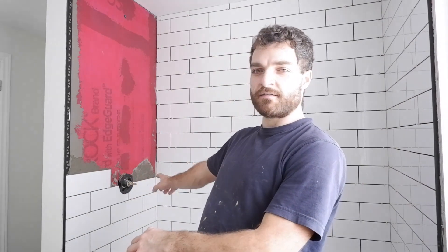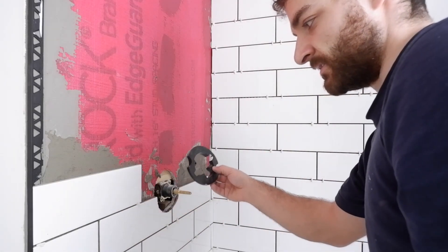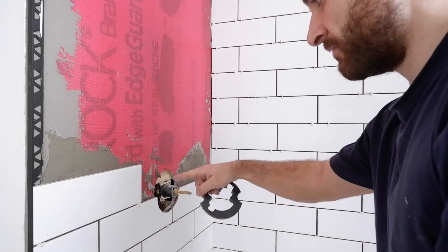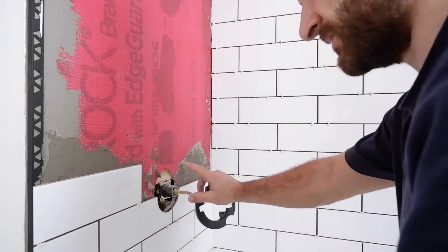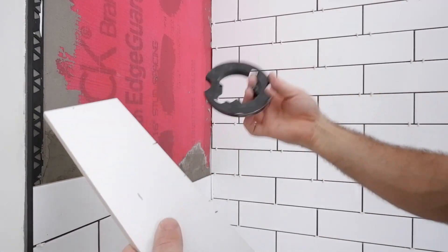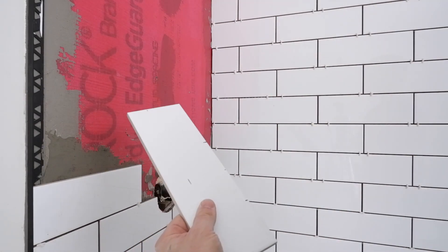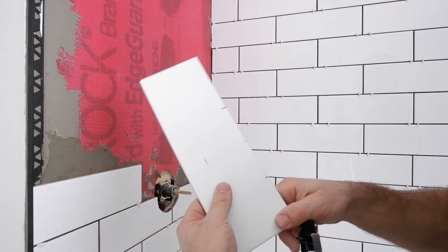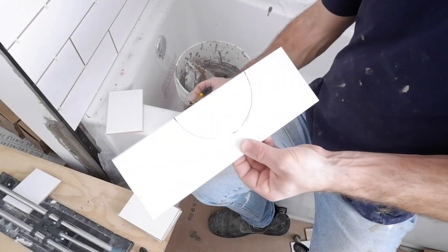I'm just about to cut this shower valve opening here. I'm going to remove the mud guard — it's also the access point for the future; if anything goes wrong you just pop off the flange cover on the valve and have access to the mechanisms without removing any tile. I already made marks where I have to cut, so I'll connect those dots and get on my wet saw to carve that out.